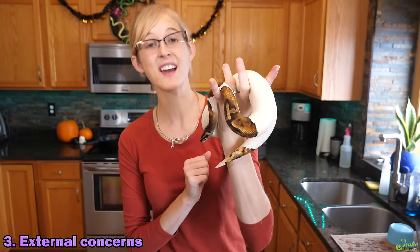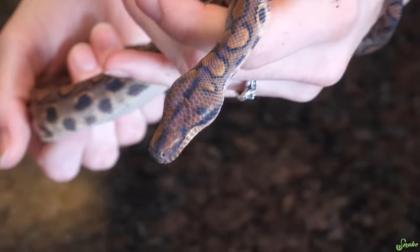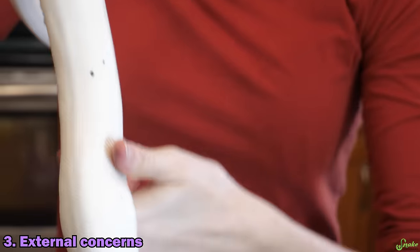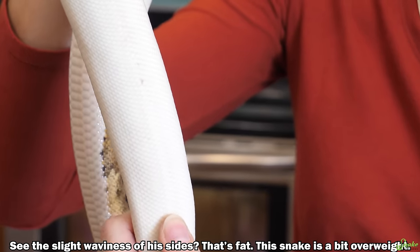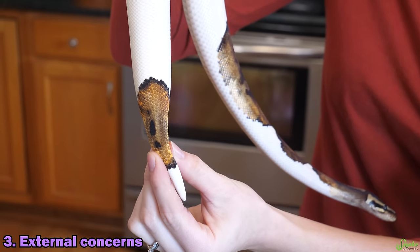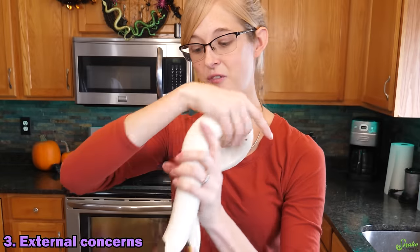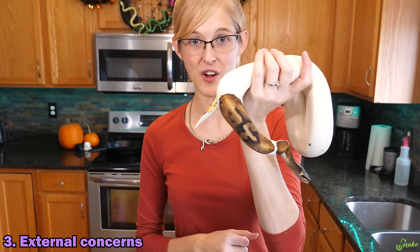Finally, you'll want to look for any external concerns. Are there any odd-looking lumps along the body of the snake? Make sure their eyes look good, their nose is clear, and there's no stuck shed. Are there any kinks along the spine? To check, stretch out the snake and run your thumb down the spine itself to make sure it feels nice and straight and smooth. Kinks are more often seen towards the tail. If the snake comes in overweight, you'll often see fatty deposits near the cloacal area on the last third of its body, though lumps or cysts can appear anywhere.